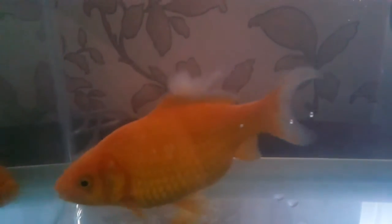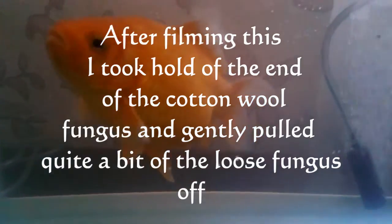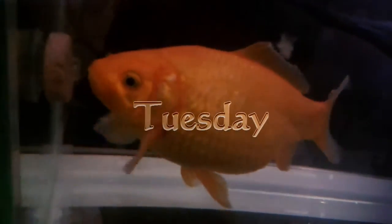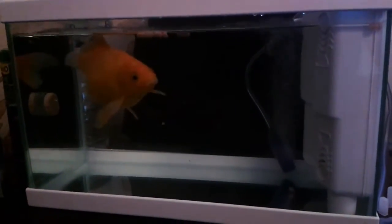She's doing a bit better. I just need to get rid of this off her dorsal fin and then she'll be okay and she can go back and start playing with her friends in the pond. The filter and everything is still new, so I'm having to do a lot of water changes as the water goes white cloudy.